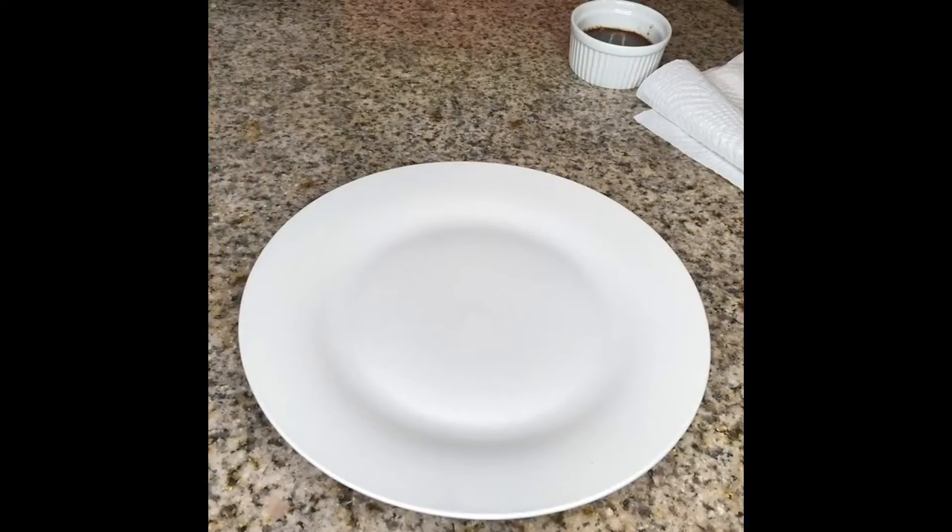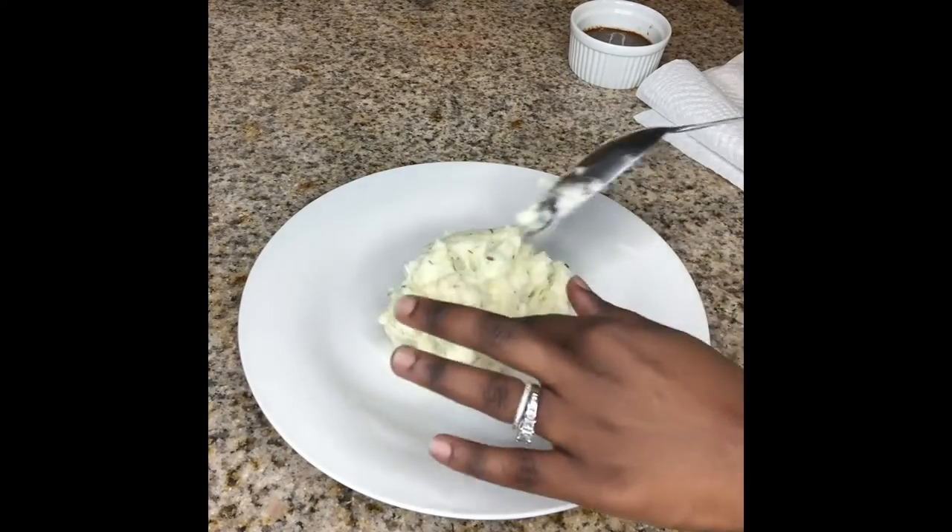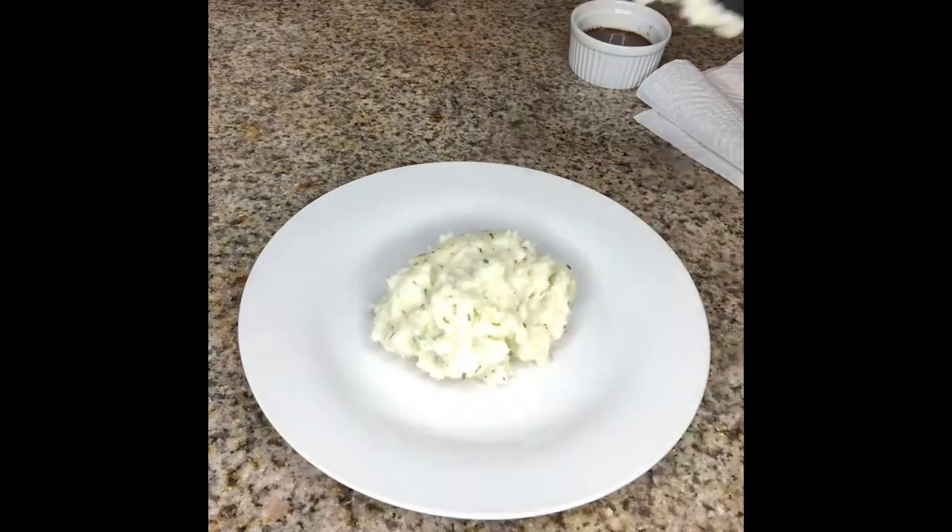So I made the lamb chops and I Greek seasoned them, and I'm going to go ahead and start plating the plate right now for the presentation photo. First I'm going to start with the mashed potatoes. I want to put them in the center of the plate because I'm going to need something to elevate those lamb chops.